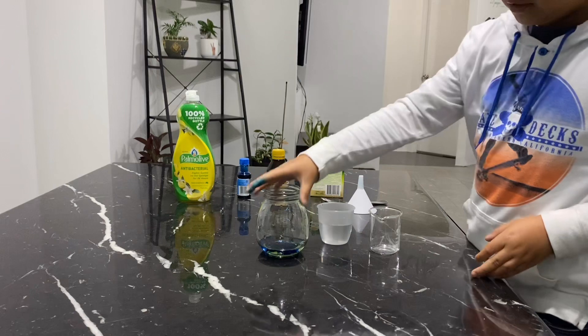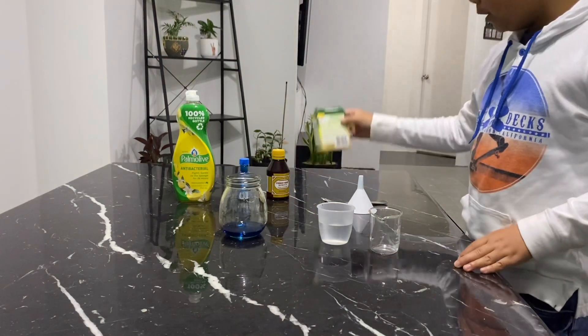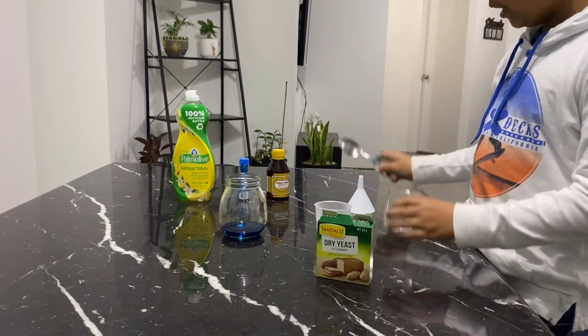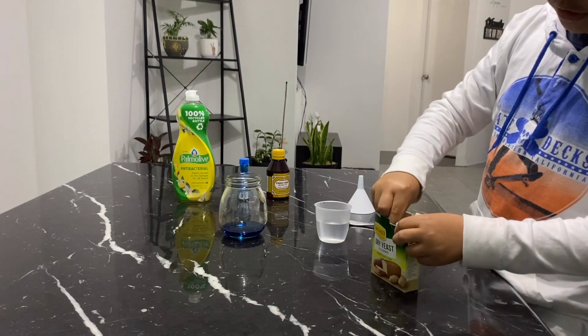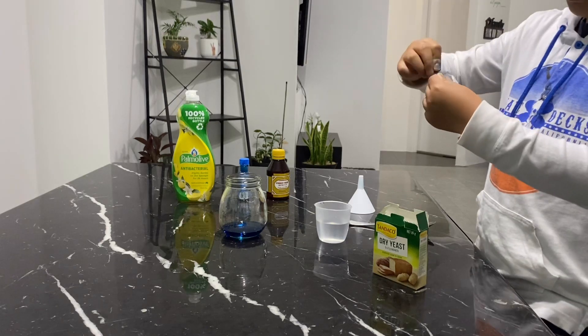After you make the solution, set it to the side. Then you need the dry yeast, the warm water, the small container, and the spoon. What you do is get a little amount of yeast, like this much.